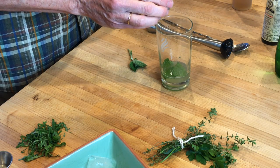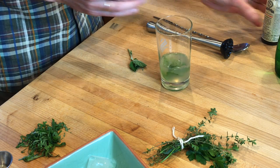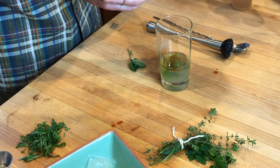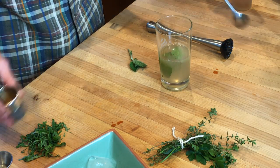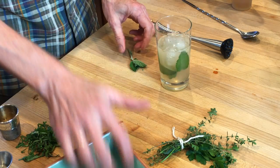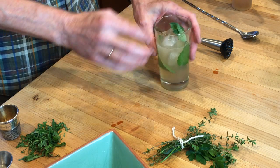You add an ounce and a half of white rum, a couple of dashes of bitters, and an ounce and a half of club soda — I don't have any, so I'm using Perrier. Stir that together, add some ice, and you can use the rest of your mint for a garnish. Cheers!